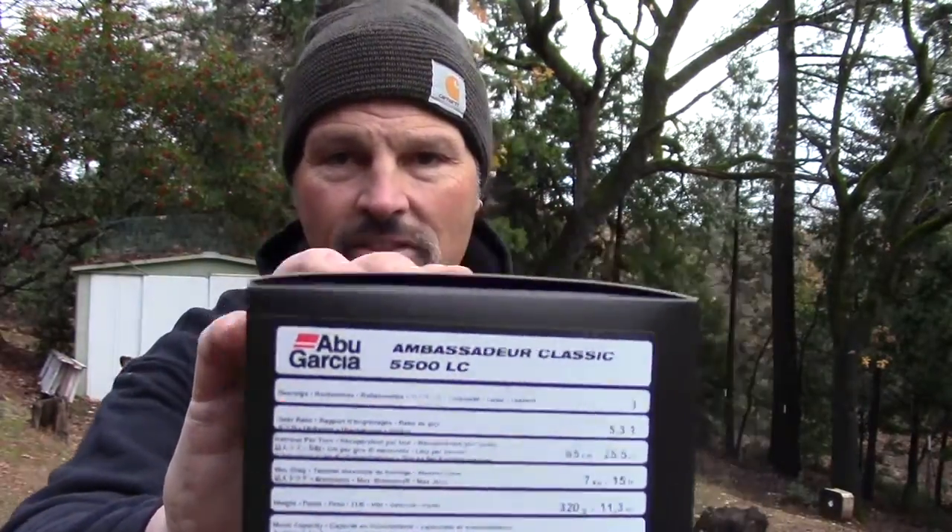I've had a lot of requests for this video. This isn't going to be for everybody, but if you're interested in this subject, you're going to want to watch it from start to finish. I have a brand new Abu Garcia 5500 LC here, and I'm setting up one of my hybrid lead core rigs. I use two basic rigs. They're the same — they utilize three colors of lead core, but I have a deep rig and a shallow rig.